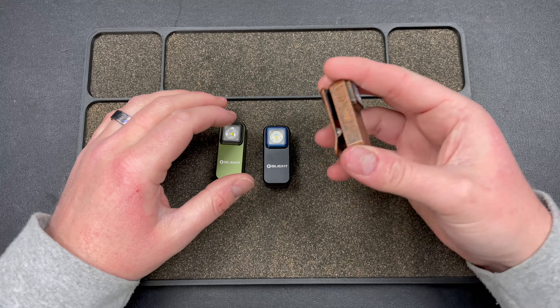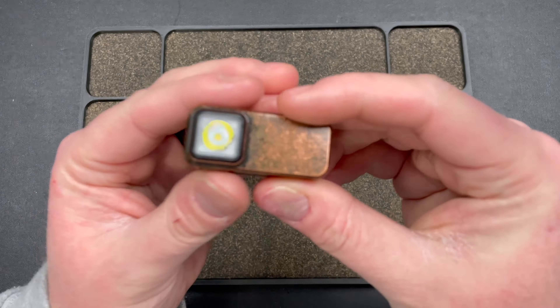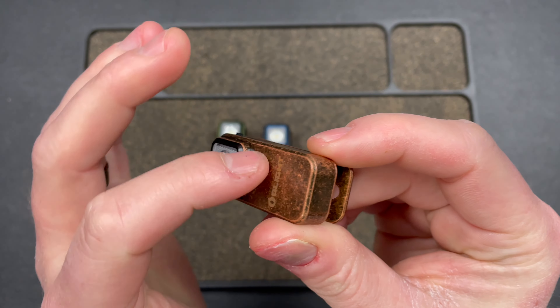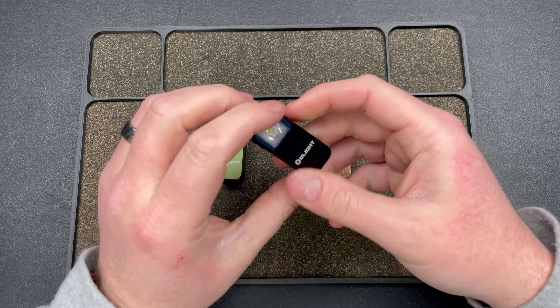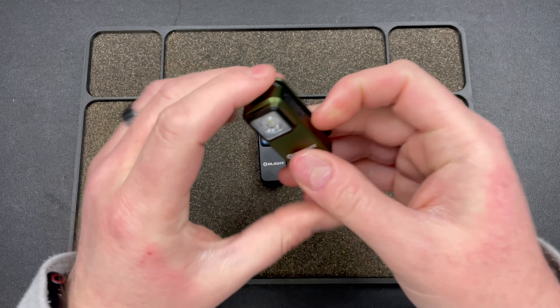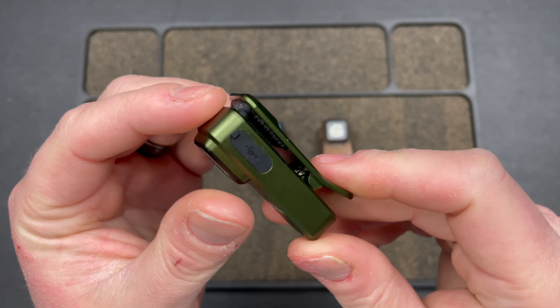Olight sent me these. I have a copper one, which is really cool — it's like this aged copper look. I think it's clear coated, so that's nice, kind of keeps that patina. There's the standard black and blue version, and then there's the standard green version.